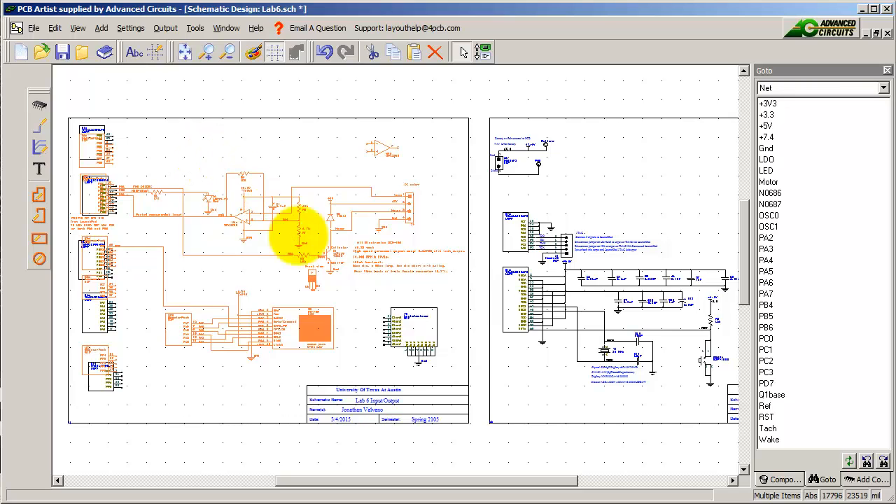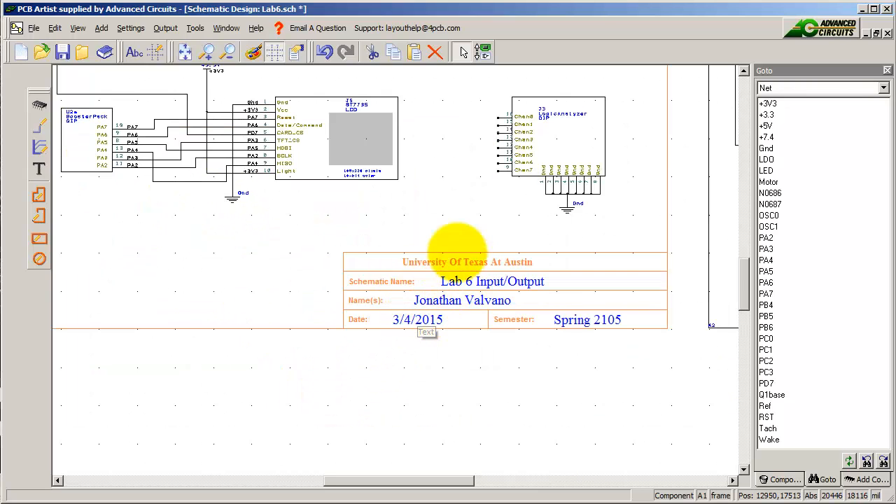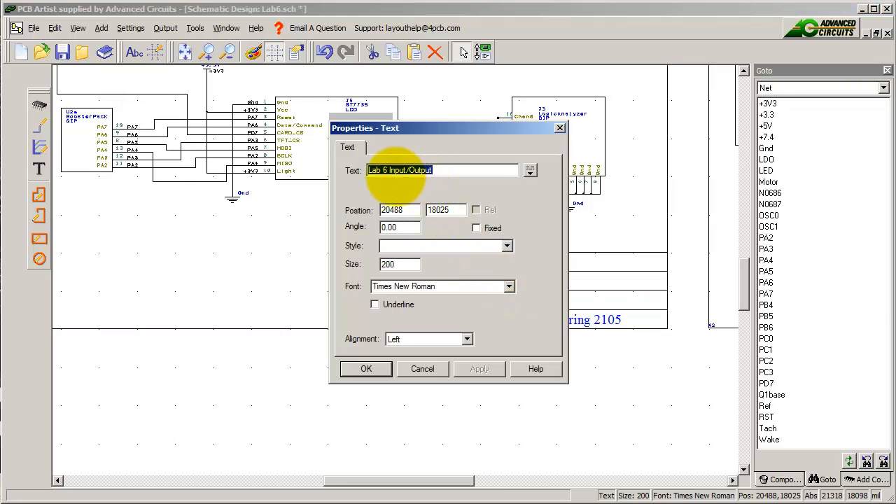That was the first step. Down here I'll put in my name and what it does. This is now going to be Lab 6 motor controller. Put in the date, etc.